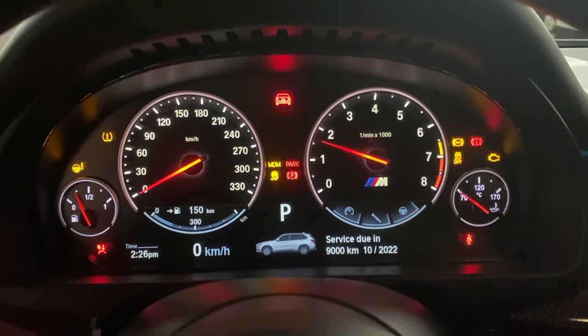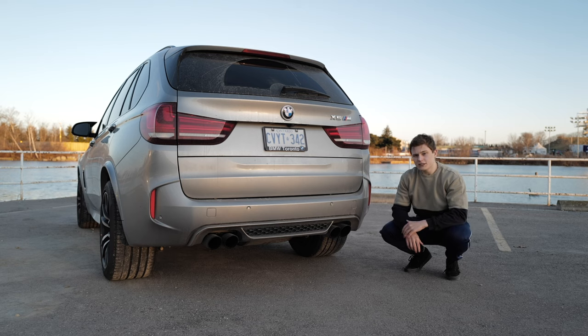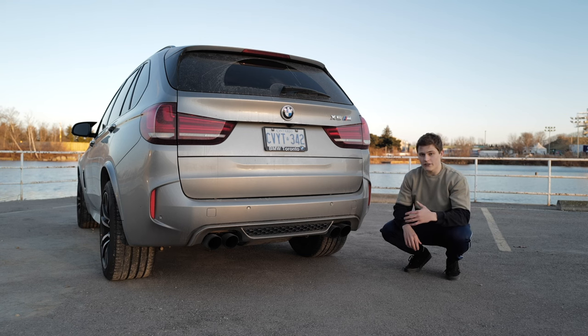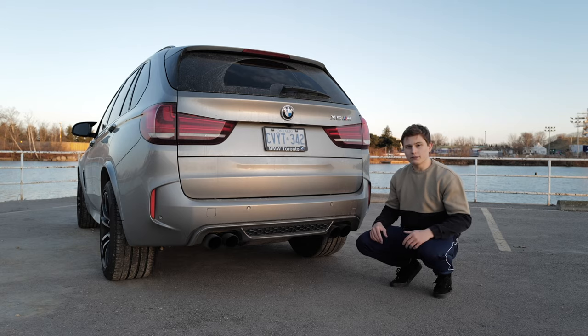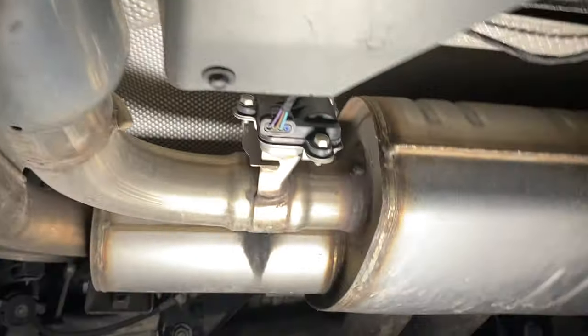Start your car and let it warm up for a minute or two, then put it in sport. Once it's in sport you should see the valves open. If they don't fully open, get a friend to rev the car a little bit and they should be fully open by then. Unfortunately on some exhausts like mine the exhaust flaps are so far in that you won't be able to see them through the pipe. In that case you're going to have to listen to them.